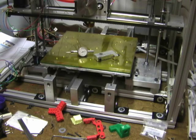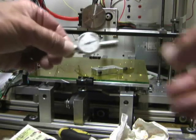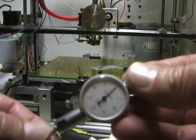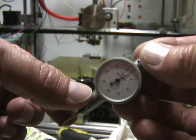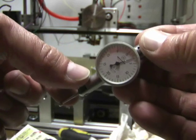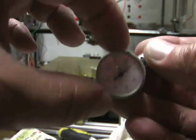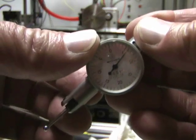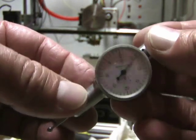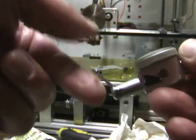Today I'm going to make sure the print bed is level. This is a dial test indicator. Moving the stylus moves the needle. The face is adjustable so you can set it to zero. On this model, each line represents 0.007 inch. The stylus can be adjusted to different positions.